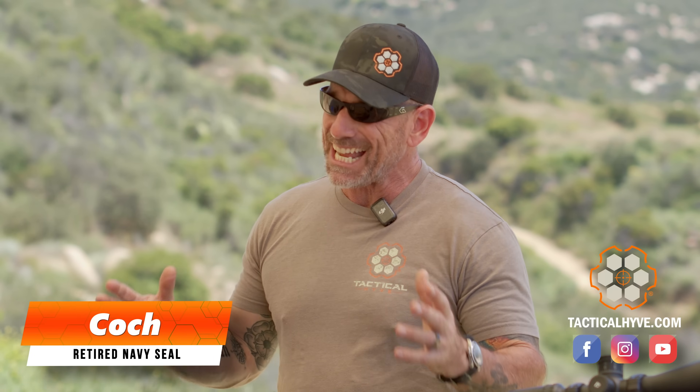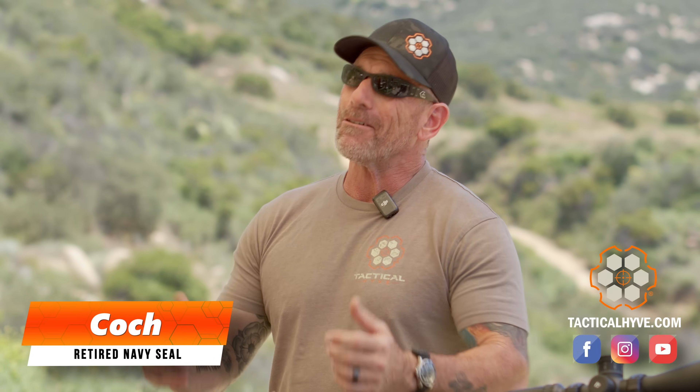Hey guys, it's Coach of Tactical Hive. Today we're out on the range and we're going to talk about reaching out.